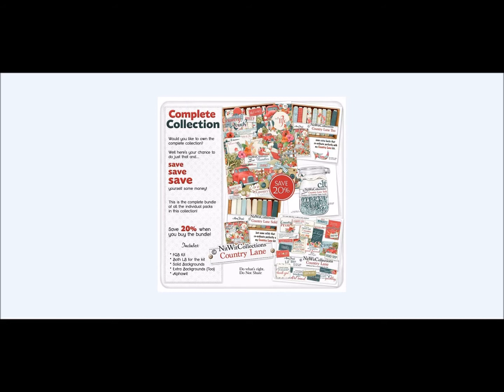It is not just about the old truck — that is only one very small component. In our bundled collection you save 20% off when you purchase all five coordinating products: the FQB, the Country Lane 2 paper pack, the Country Lane Alpha, the Country Lane Solids paper pack, and the Country Lane Little Bits Elements pack.